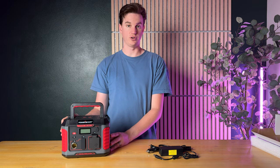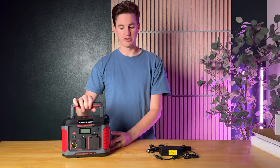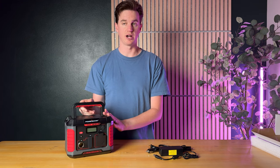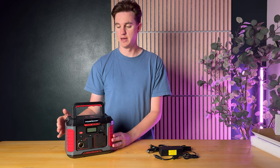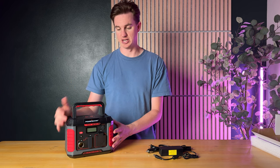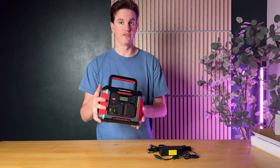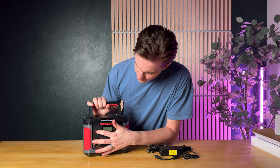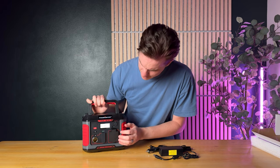The nice thing with this is you can also charge it via solar, but you have to buy that panel separately. It has a 500-watt capacity — high power wattage, high battery capacity built in. It's also a really small unit and very lightweight, which is really nice.